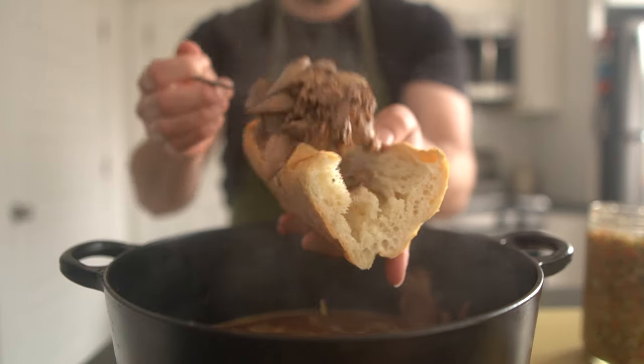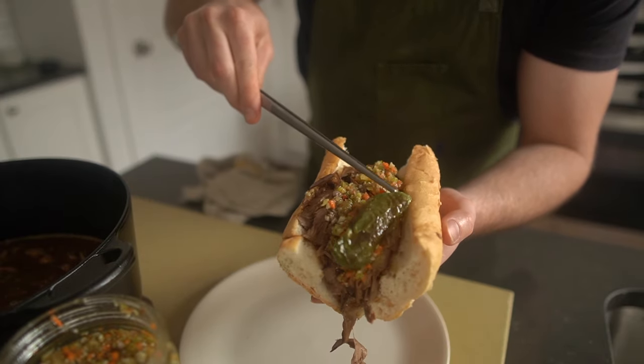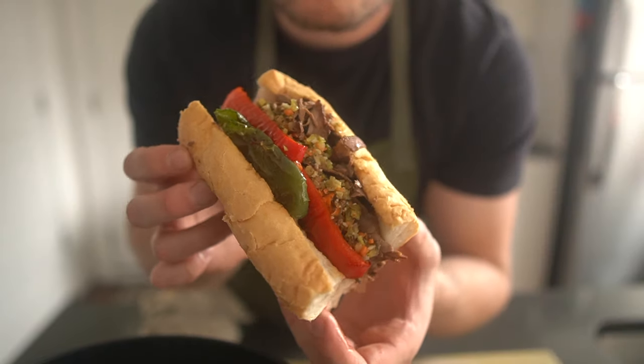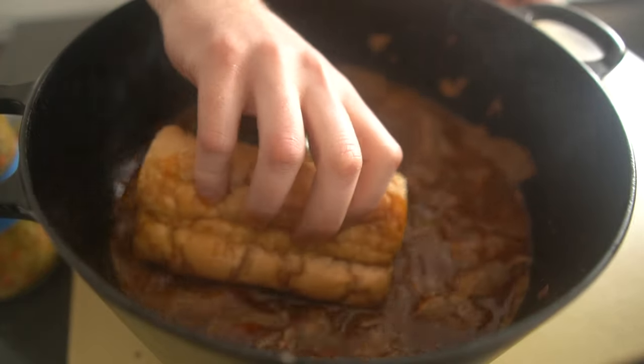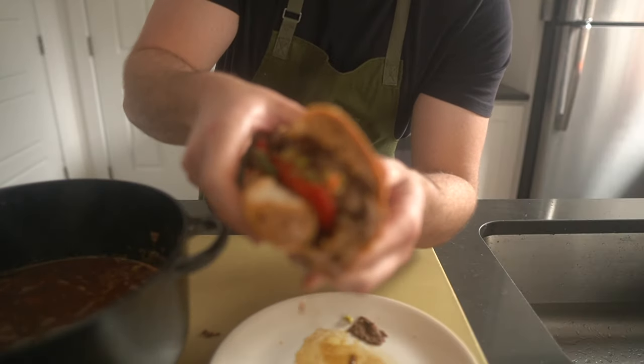Fork some beef into the roll, followed by a spoonful or three of the giardiniera and a few sweet peppers. If you order a beef wet at most spots in the city, it just means dipped in the jus — and come on, who isn't into that?